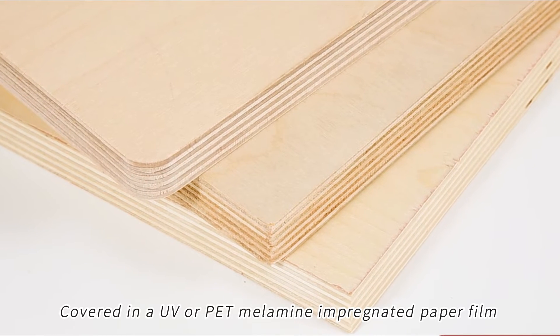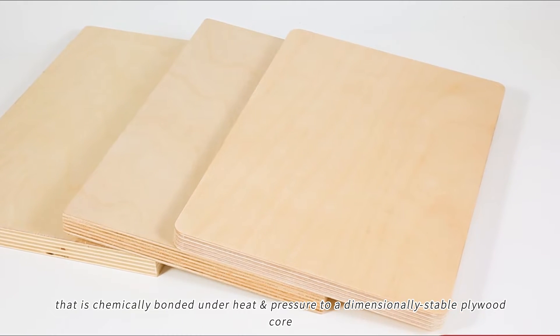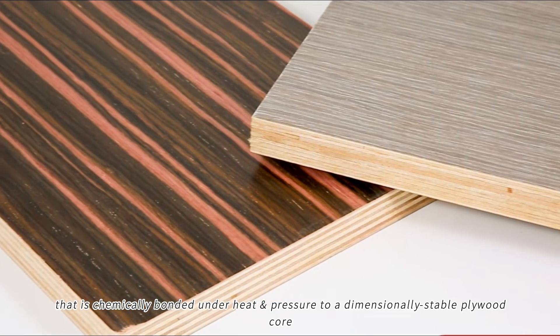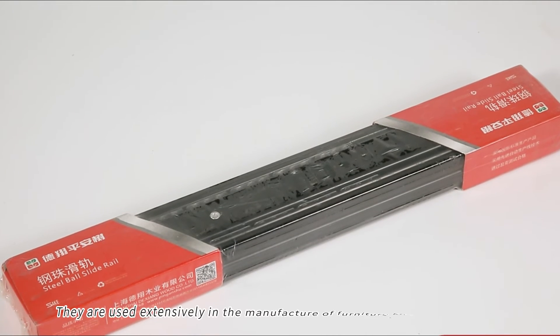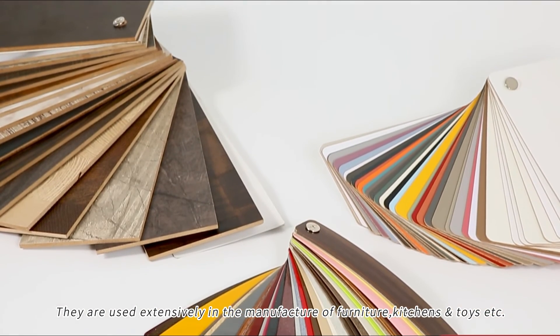Covered in a UV or PET melamine-impregnated paper film that is chemically bonded under heat and pressure to a dimensionally stable plywood core, melamine-faced plywoods are tough, waterproof, and scratch-resistant. They are used extensively in the manufacture of furniture, kitchens, and toys, etc.